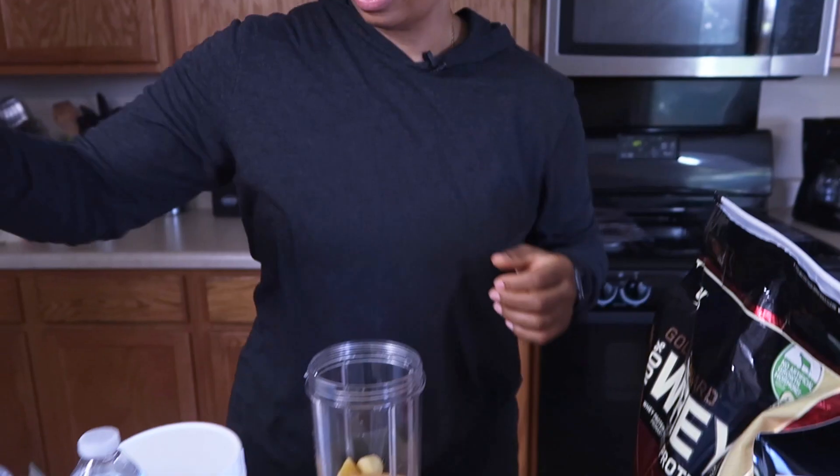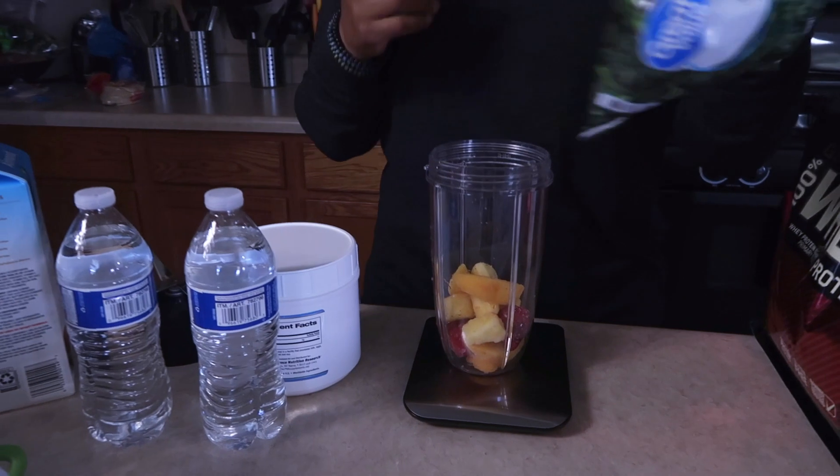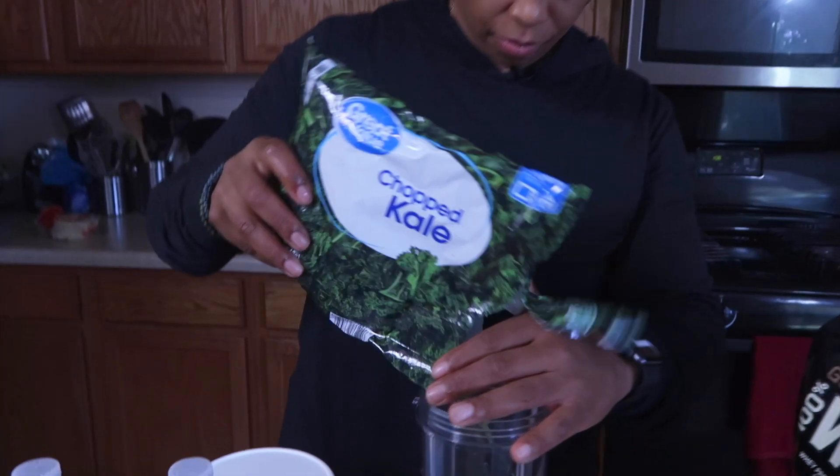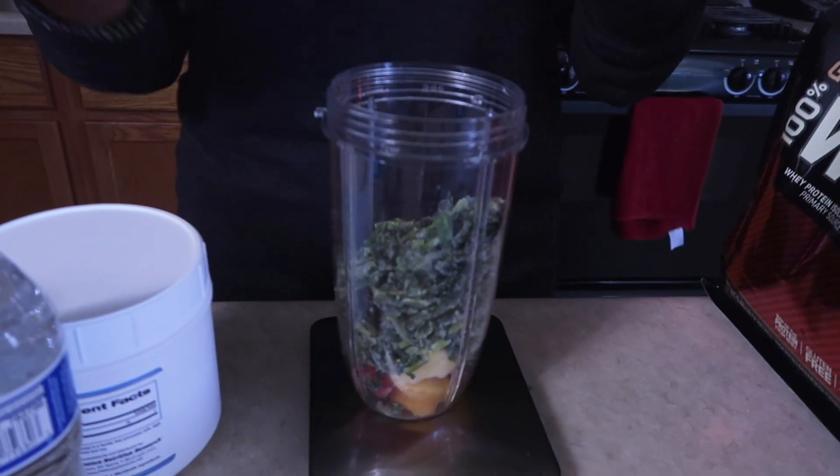What I also like to do is add 85 grams of chopped frozen vegetables — I don't care if it's kale, spinach, whatever you want. We're going to get our micronutrients in here as well. Kale is one of those superfoods that everybody is crazy about now, but I've been eating it for years.